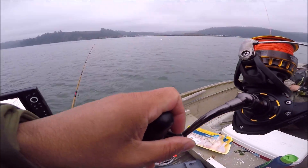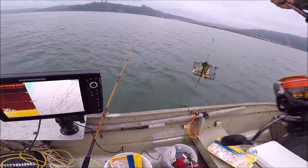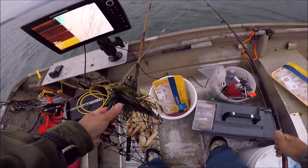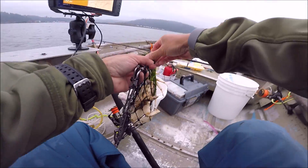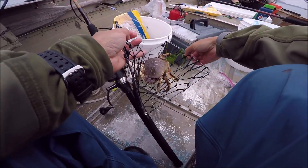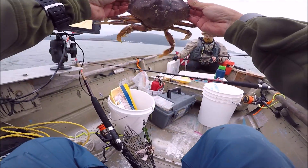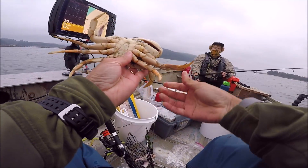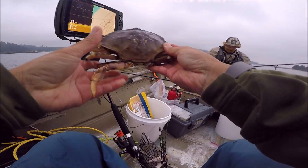I got one — too small, and that's a female too, so we cannot keep these. That's a male but he's too small. So the first pull for that rod is one crab that is too small. He's a hard shell too — that's too bad. He's only about four and a half inches so we're going to let him go.